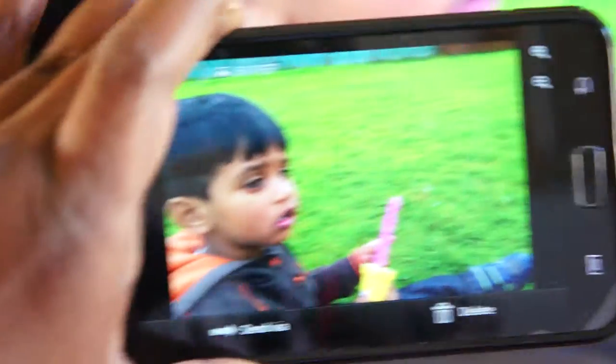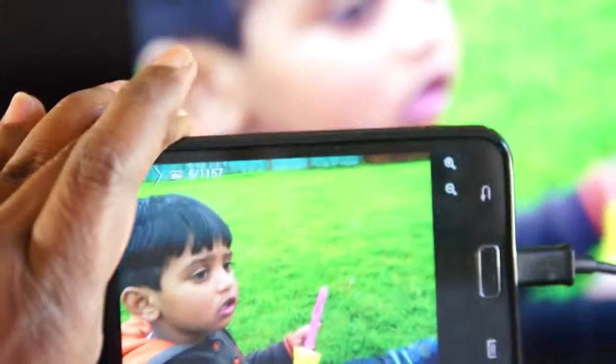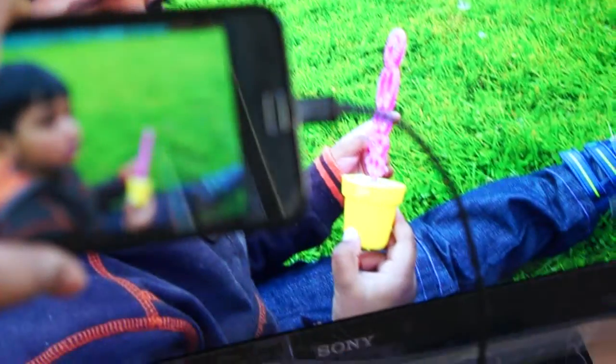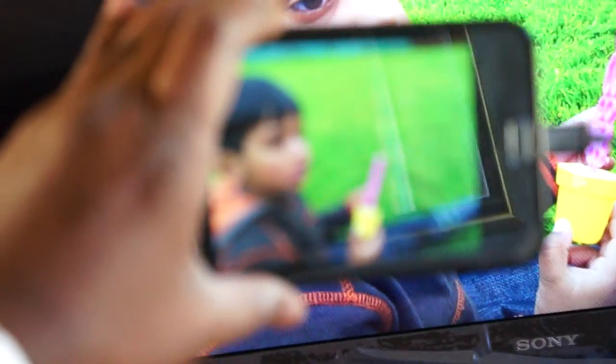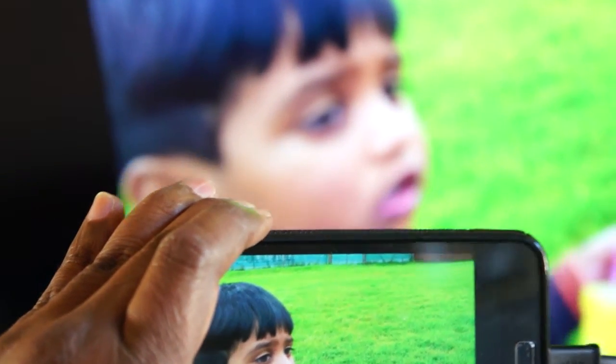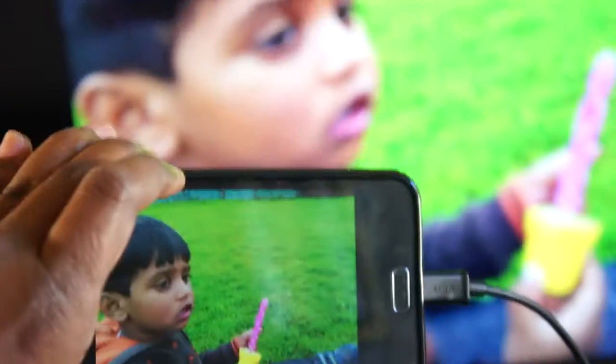Now I'll open the photos and I'm seeing on both of them — you can see here. He is my son, Arshil. So here we go.